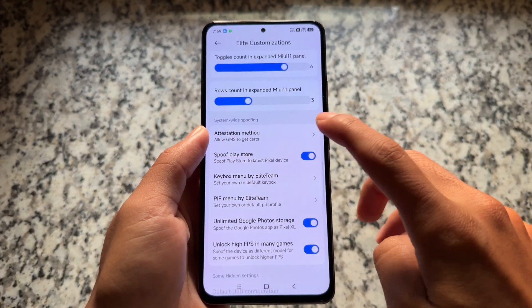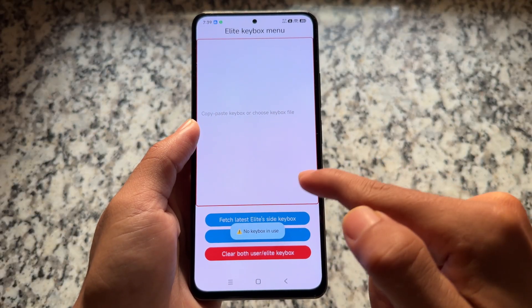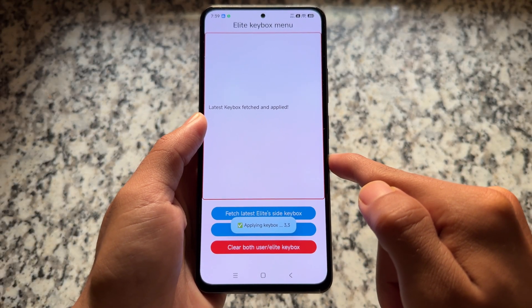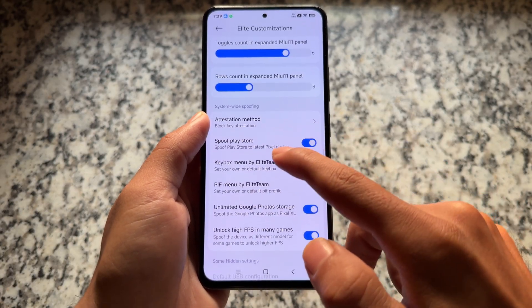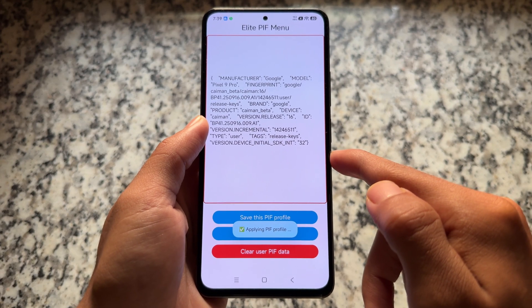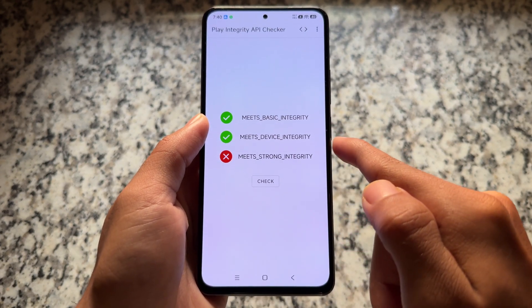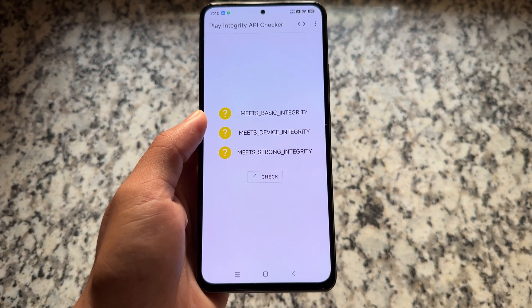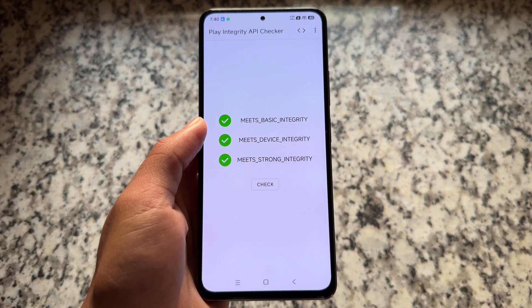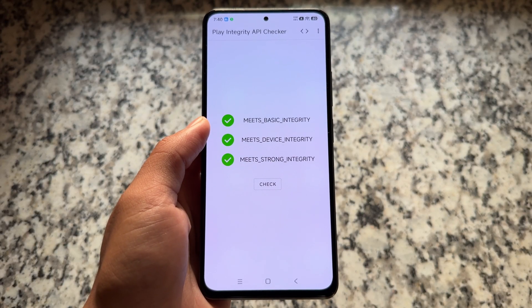For strong integrity, choose the 'block key attestation' option. Spoof Play Store is already enabled — just fetch the latest key box, which will be automatically applied. Then save the Play Integrity Fix profile. If it doesn't work immediately, it's server-side and will be fixed in a few hours. After that, the Play Integrity API Checker will show all three green ticks.